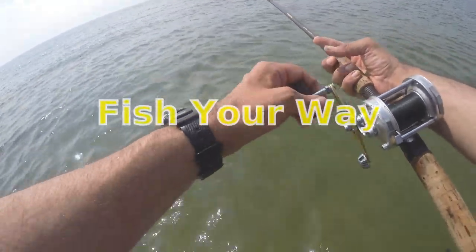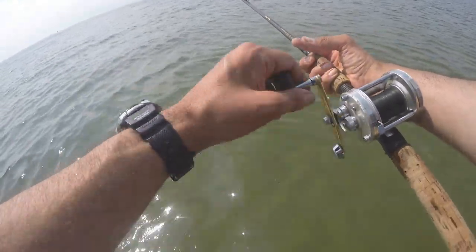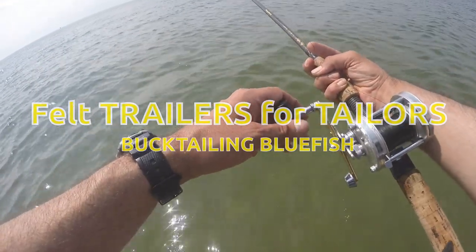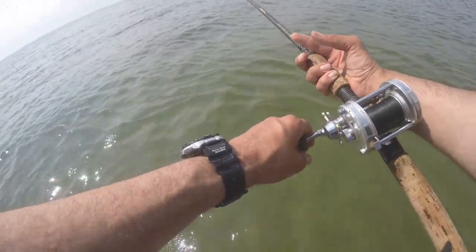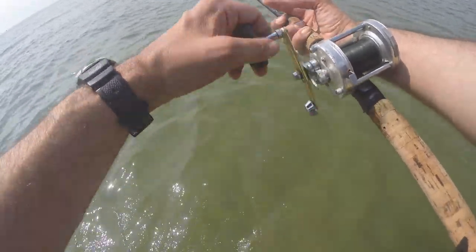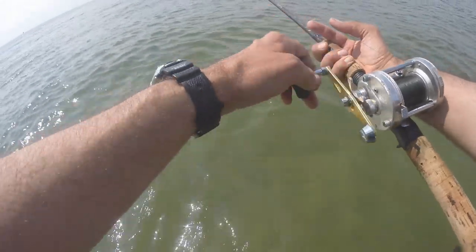I had a few light taps — two on the bucktail and one on the Castmaster. I'm pretty sure they were small fluke, so there is something going on. I thought I'd seen some splashes a bit out, so I might try swinging a swimmer through. I'm just getting started; I don't know what's going on, and maybe we can figure something out.